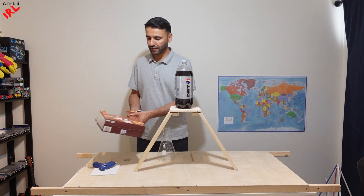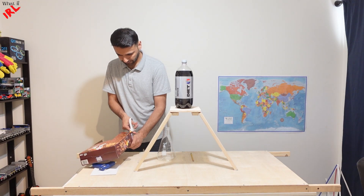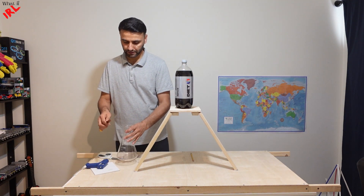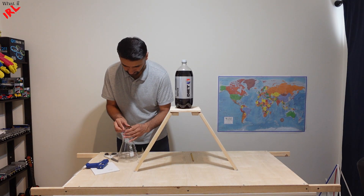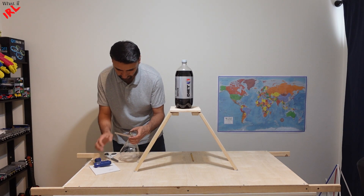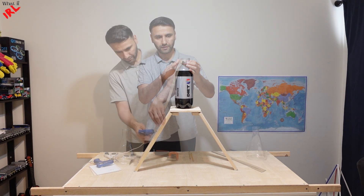Next, cut half-inch wide hard paper. Since the flask mouth is more wider, I will measure the ring for the flask. The ring stays up here and I will connect it down here.